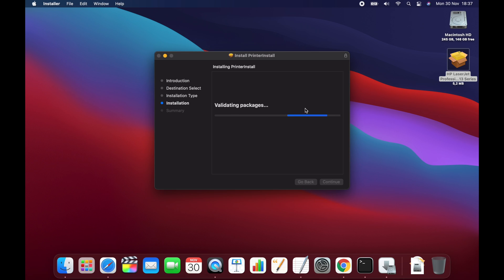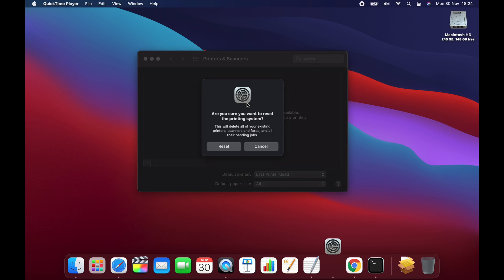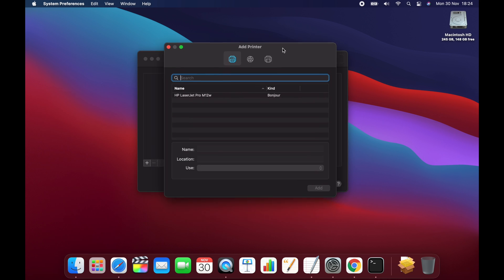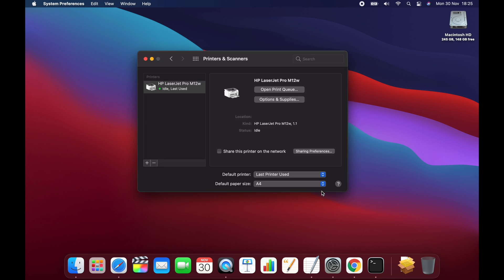This driver installed without any issues. Then it was just a case of going into the printer and scanner preferences, right clicking on the box on the left to reset the printing system, and then I was able to add my printer as normal. The driver was automatically detected, and I was finally able to print again.